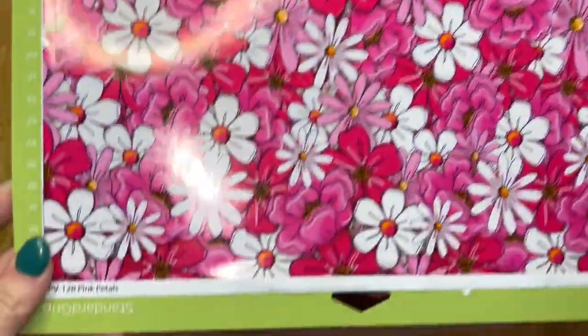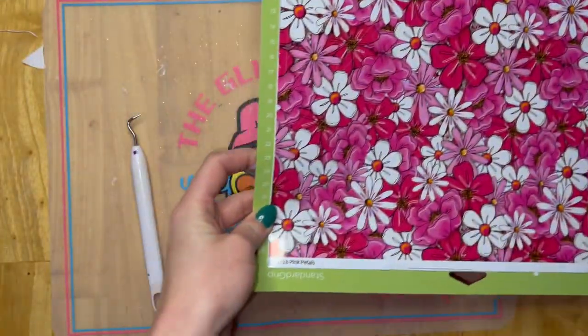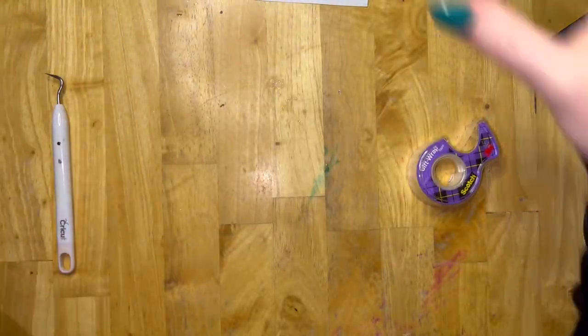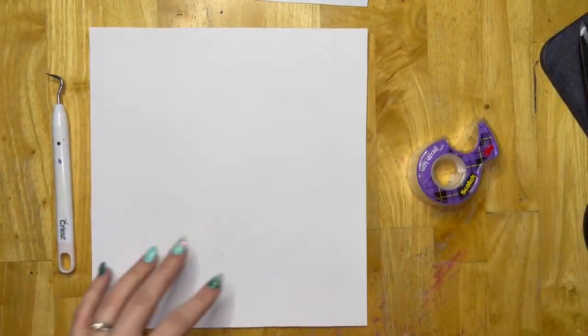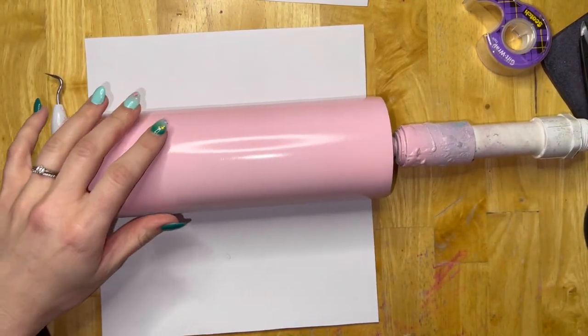Once those are resized, we're going to cut them on our printed vinyl. I'm using pink petals from the Glitter Guy. Then you're going to cut on the same exact template your tacky tape, which is the double-sided adhesive sheets from the Glitter Guy. I love this stuff — it is paper-backed and so easy to work with.